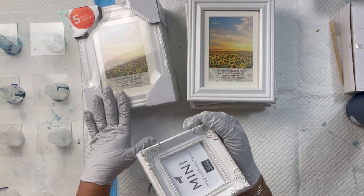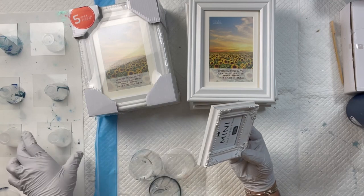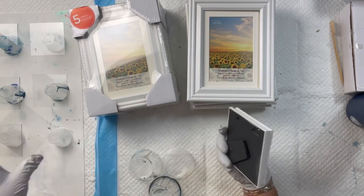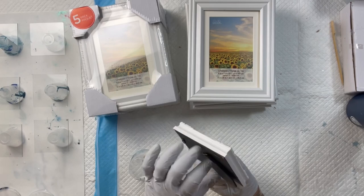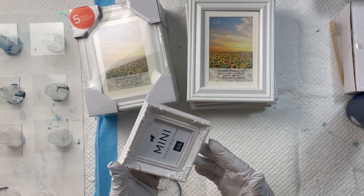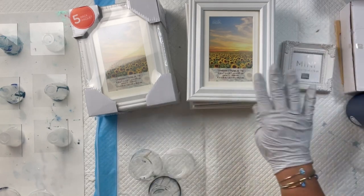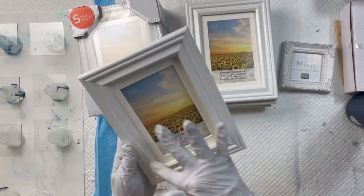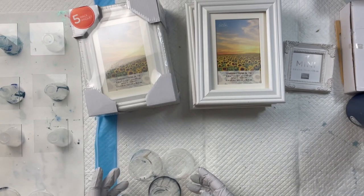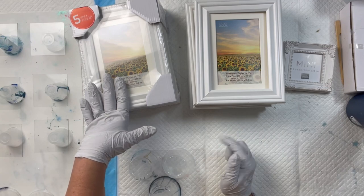I have two different frames here. I have these little baby mini frames — I got these all at Michael's. This is a three by three inch frame with a glass insert. I just took out the glass and that's what I'm going to be pouring on. When it's finished I put it back in the frame and you get this little piece of artwork. I also have the five by seven frame with a four by six insert, also from Michael's. I'll put all the links down below.